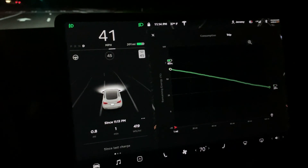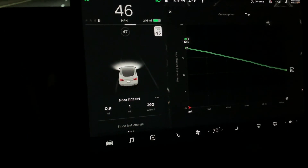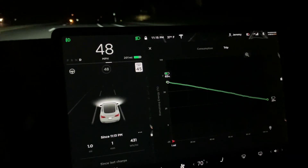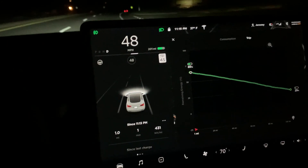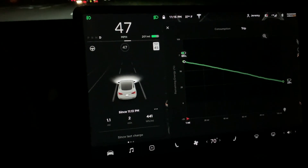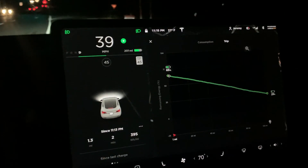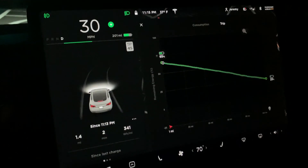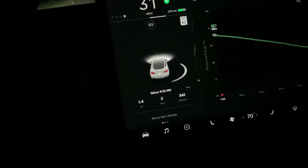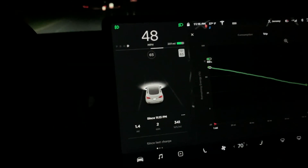Around 10:30 to 10:45, it said that I was gonna have 14 percent charge when I got home. So again, with it being cold, I didn't want to take a risk — so I did swing by the same supercharger, which is where I just left, with about 202 miles of range. It says I'll be getting home with about 23 percent charge. I added 10 percent charge — roughly 30 miles to my range.